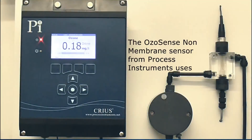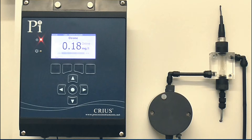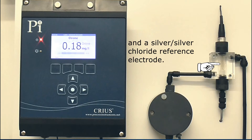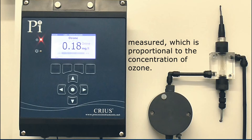The Ozosense non-membrane sensor from Process Instruments uses amperometry to electrochemically measure the concentration of ozone in water. The three electrode system includes a gold working electrode, a stainless steel counter electrode, and a silver silver chloride reference electrode. A constant potential is applied across the sensor and the resulting current is measured, which is proportional to the concentration of ozone.